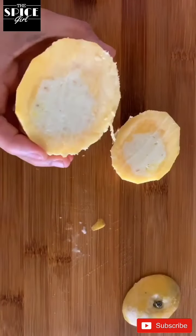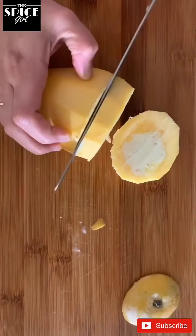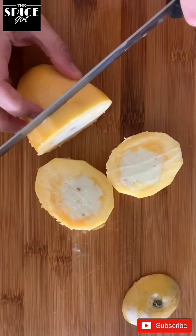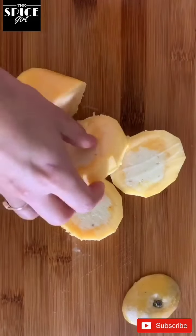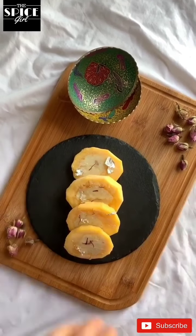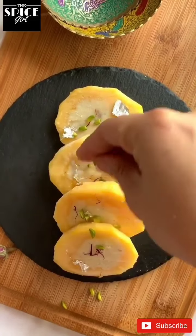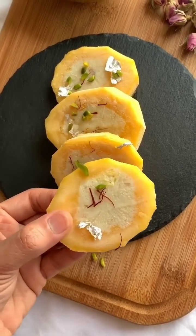Look how beautiful these are looking. They are super tasty and super delicious. Now we will cut the mangoes. Now we are going to serve it with some saffron and silver work on top. I am going to add some pistachio also on the top for garnishing. And here our stuffed mango kulfis are ready to serve.